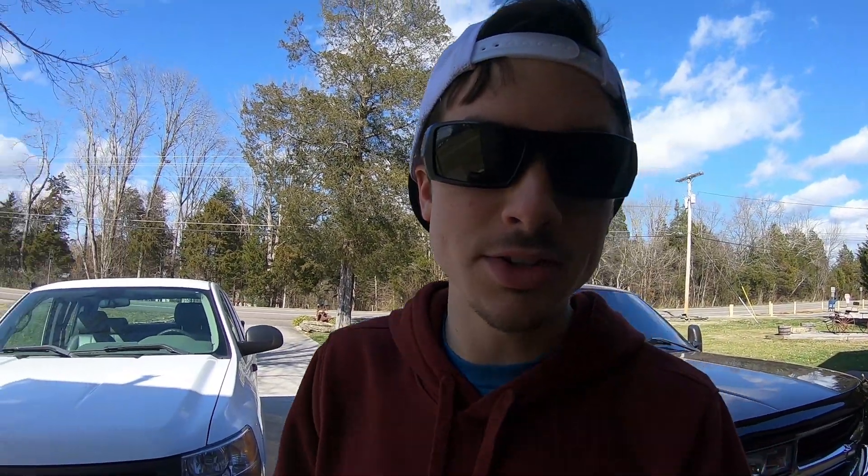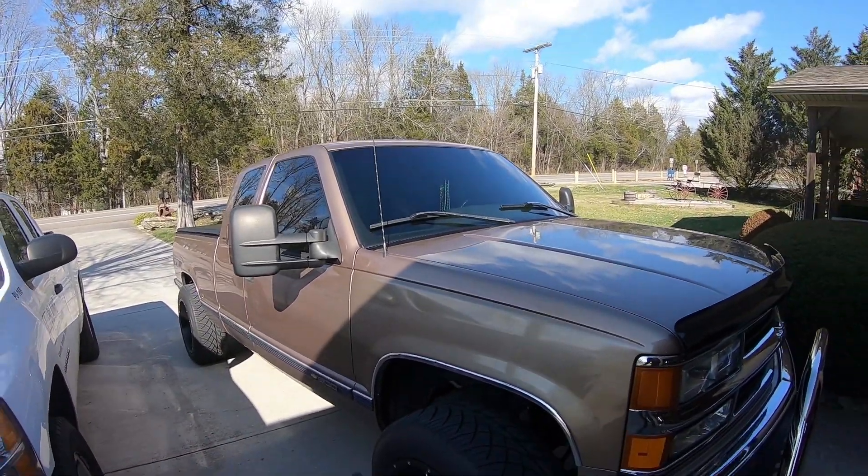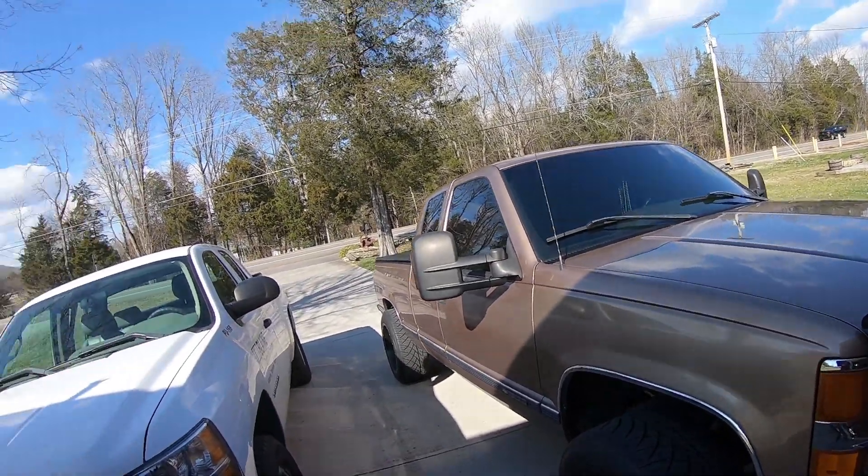Right now we're going to do a quick little install video on the truck. It's not an expensive part, it's not something that's going to totally make the truck look 100% different, but it's going to give it a nice little added touch.